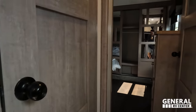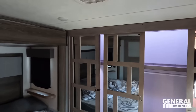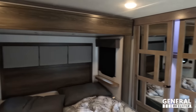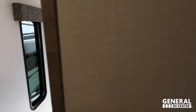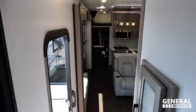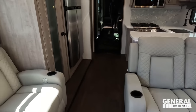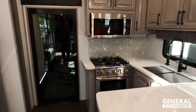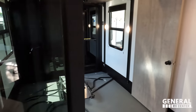We'll start up front in the bedroom, with a bathroom in the middle. Coming down — wow, great living space! Beautiful toy hauler kitchen — almost like a full fifth wheel. And then the garage in the back.